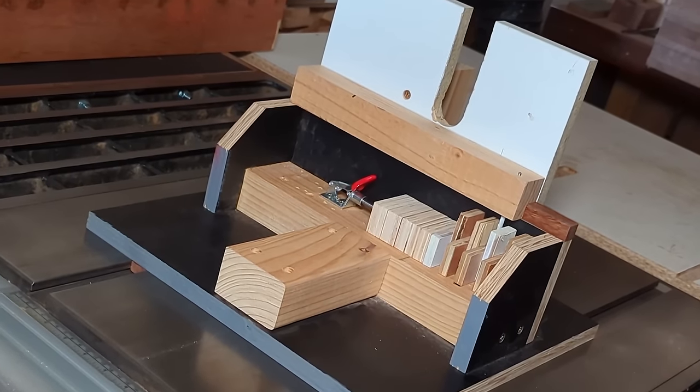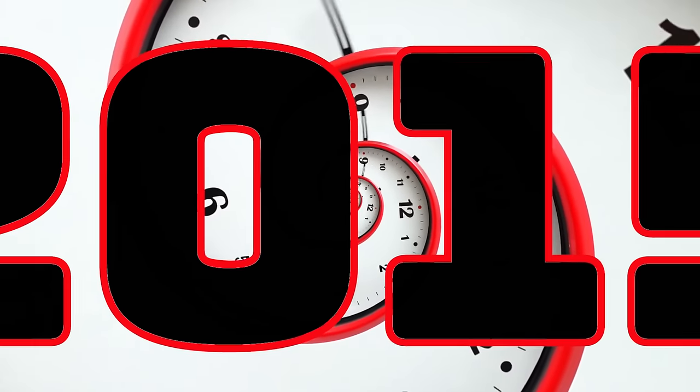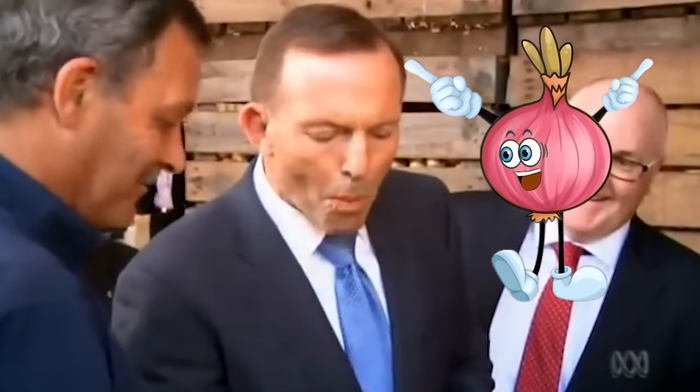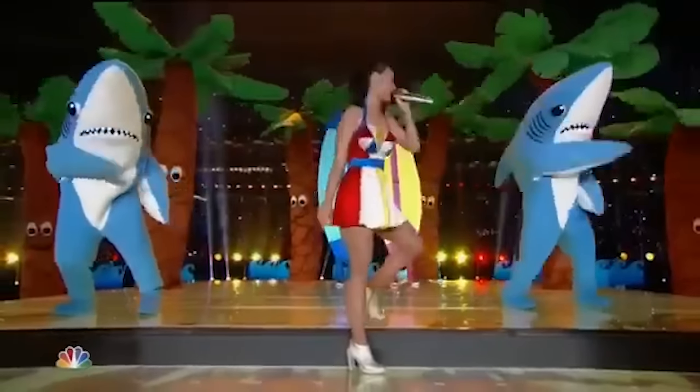Where did this jig even come from? To answer those questions, we need to go back in time to 2015 — back when Tony Abbott was Prime Minister of Australia, Obama was over in the US, my kids were binge watching Big Hero 6, Left Shark was still a thing, and I decided I wanted to build a box joint jig for my table saw that didn't need a dado stack.